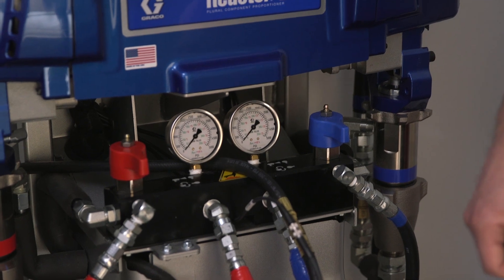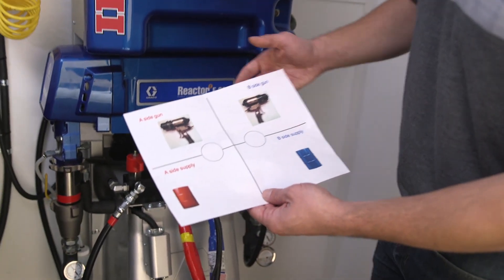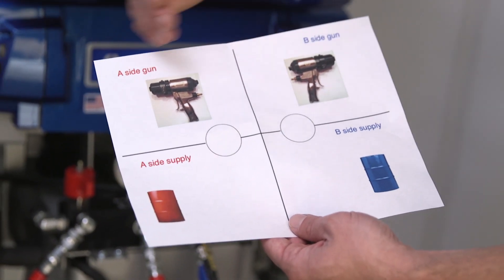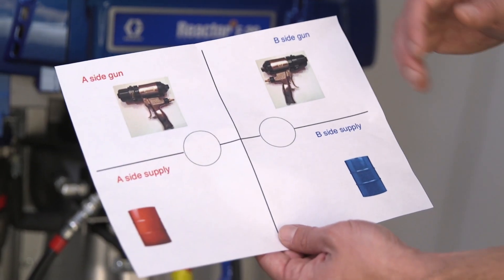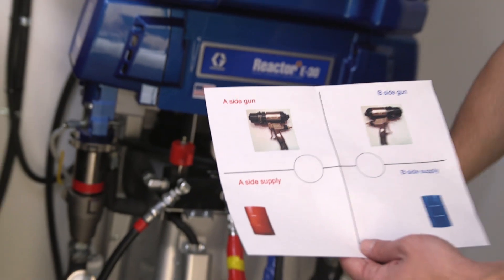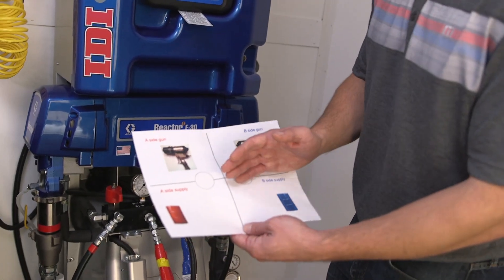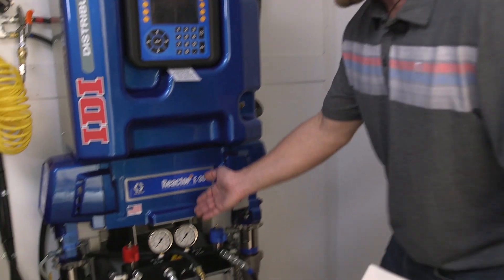The other thing we need to know is what are the gauges saying — which one's higher, which one's lower. A really easy way to troubleshoot this is to have a simple chart. When you look at this chart, you have a line down the middle separating the A and B sides — A on the left, B on the right. We have the pressure gauges represented here with a line right down the middle, so everything on the high side is going to be everything in front of our gauges out to our gun.